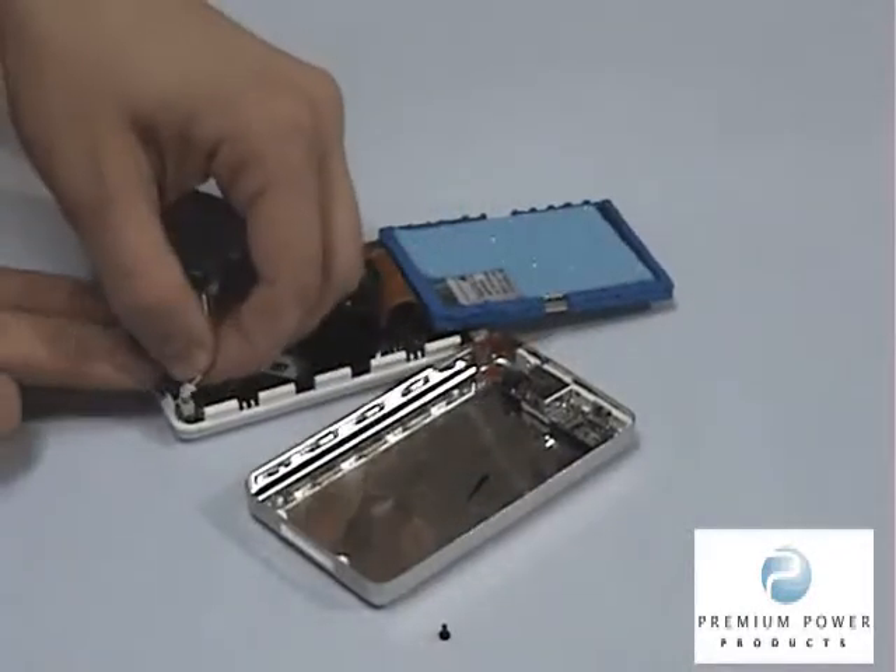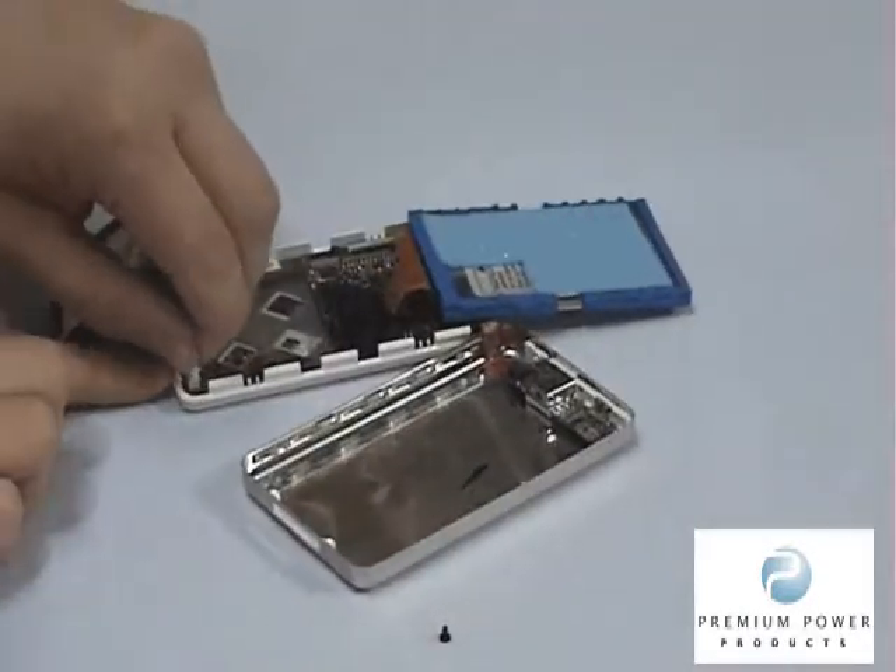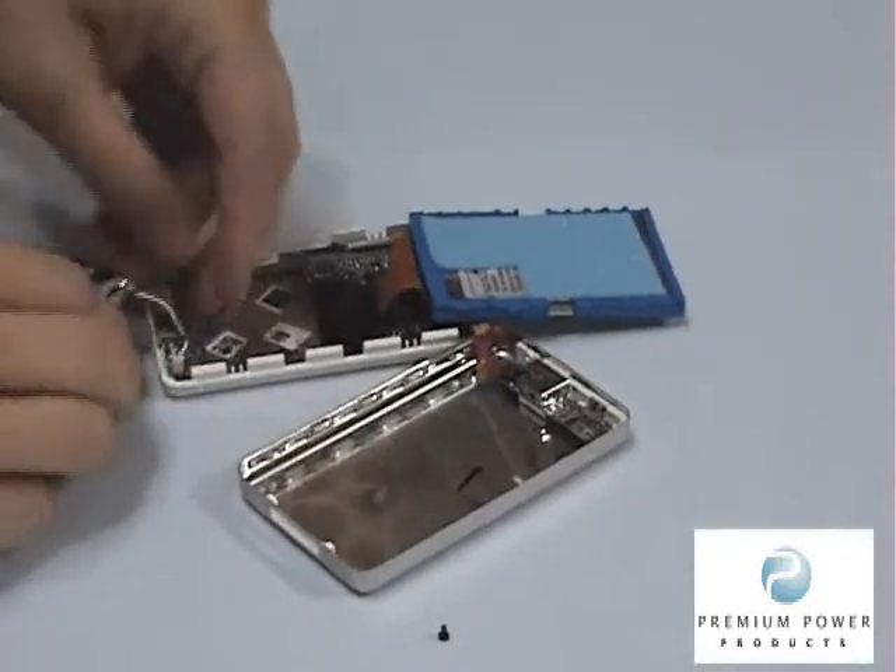Insert the connector in the socket. Move the power cable around the main board to the original spot.